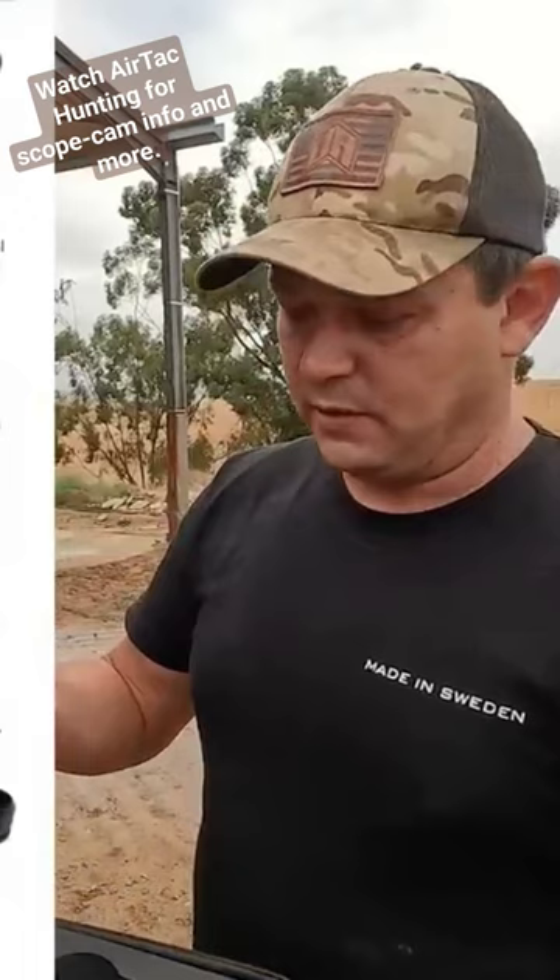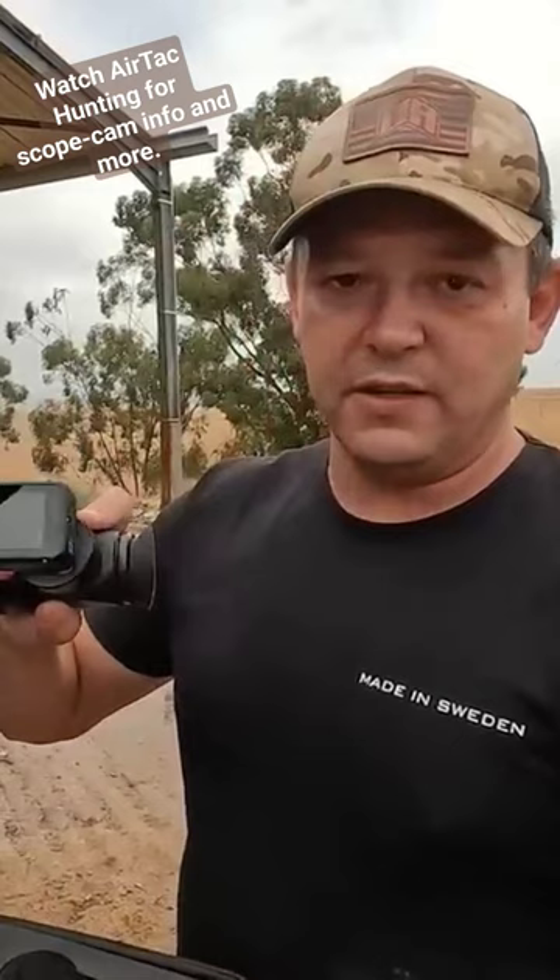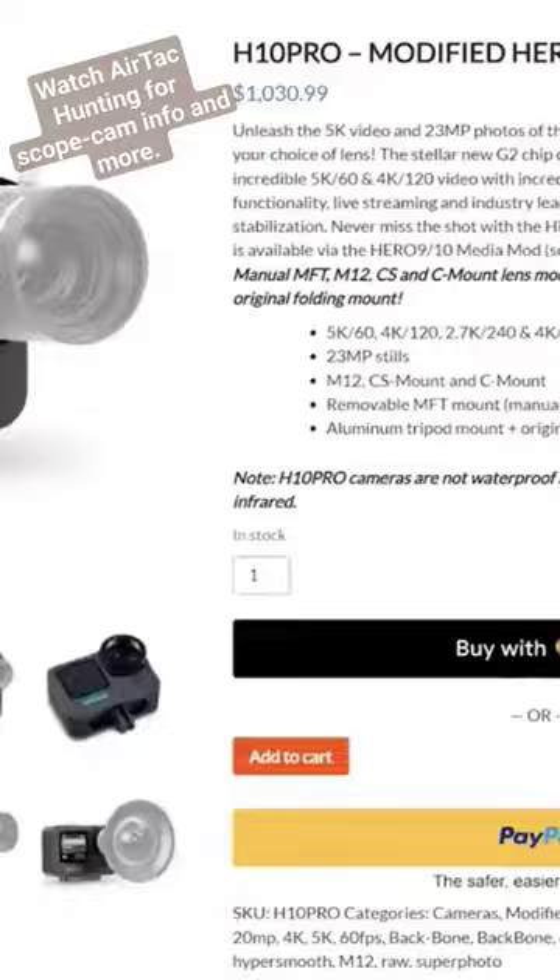If you go GoPro 10, you've got to order a GoPro with a lens already attached from Backbone, which is pretty expensive. So I recommend the GoPro Hero 7 that you can put your own lens on, but they are scarce these days so if you find one, buy it. This system works well — I really love it.